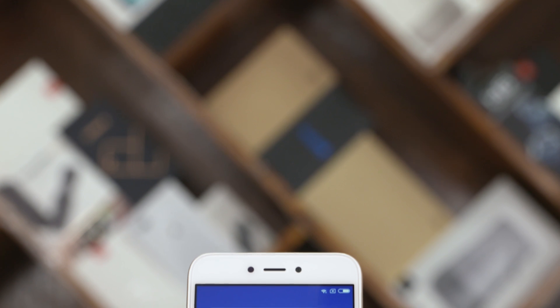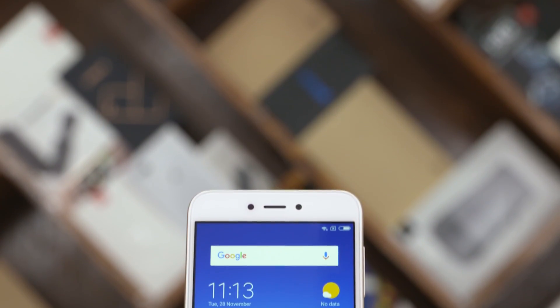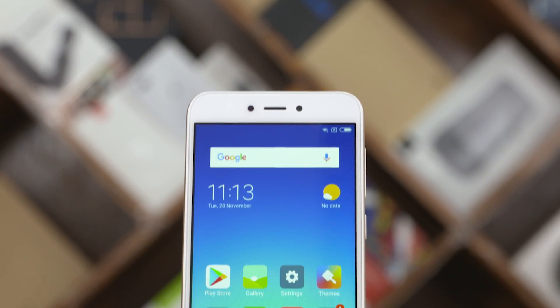Taking a close-up look, the Redmi 5A has a 5-inch IPS LCD display with a resolution of 720p. The pixel density isn't too high, but we can't really complain given the price segment.